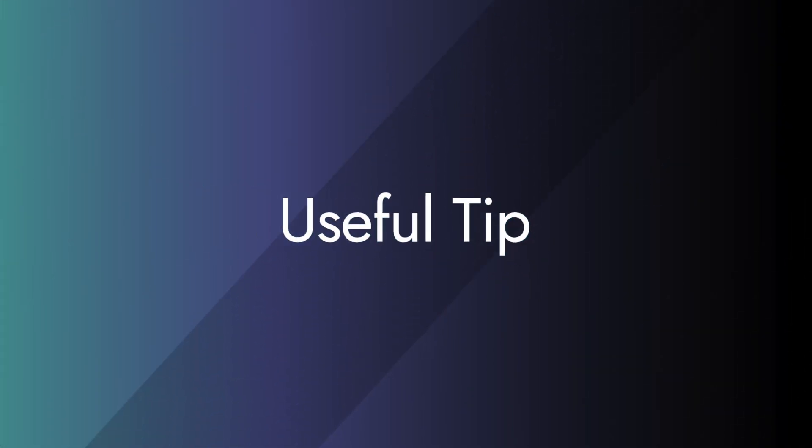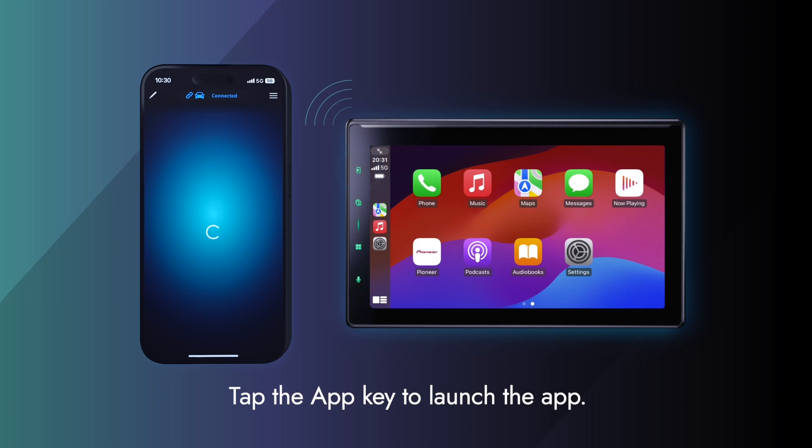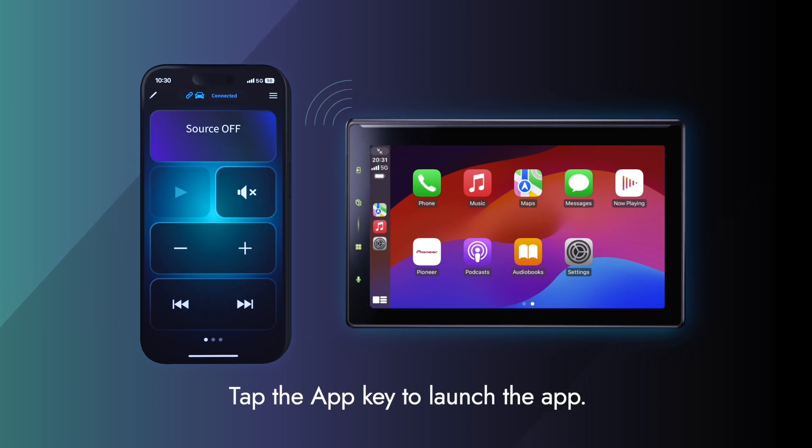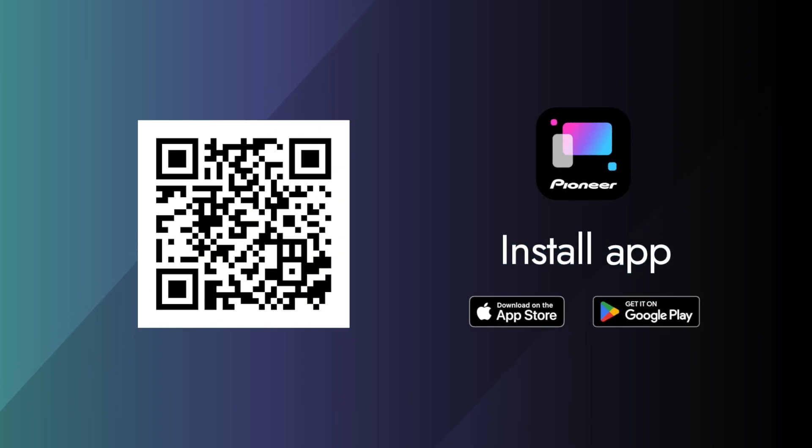And finally, here's a helpful tip. You can always launch the PX-Link app by pressing the app key located on the top left on the Pioneer audio receiver. Don't forget to install the app today.